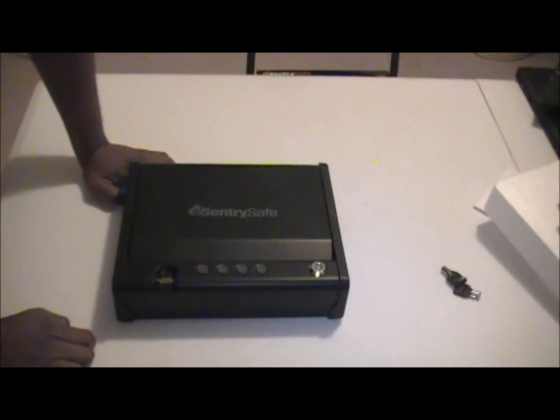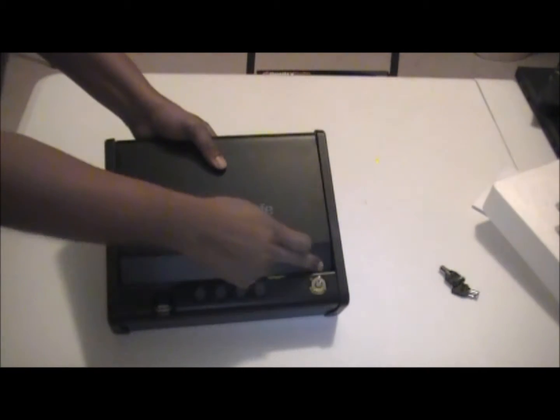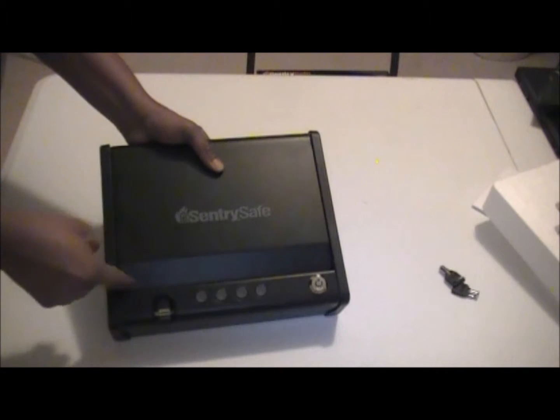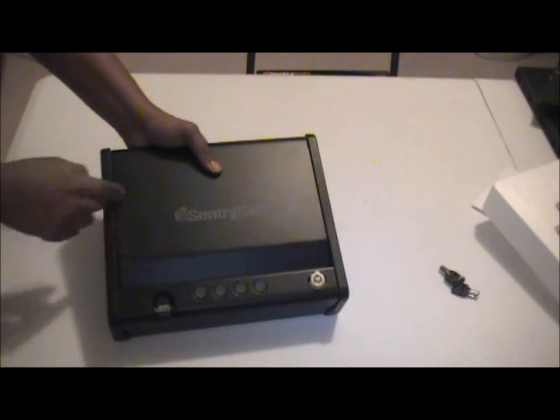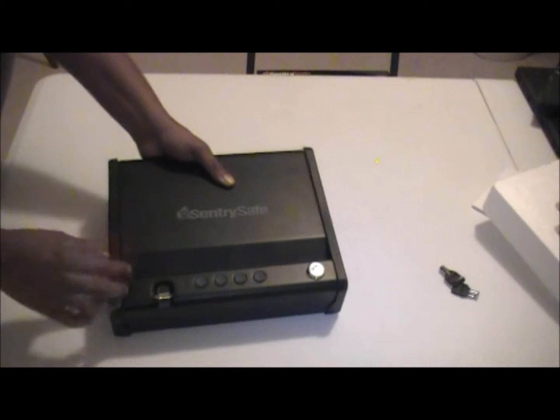It is pry resistant — on the door, especially on the front, you can see it's beveled so it's hard to actually get something down in there to pry it open. On the side it's also hard to get open as well.